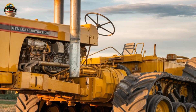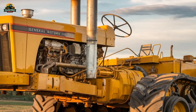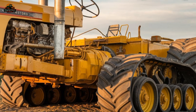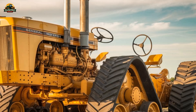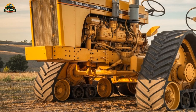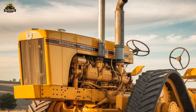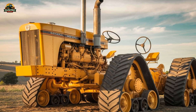At the heart of the Chamberlain 40K replica lies a twin-engine setup that delivers extraordinary power. It features two General Motors 671 diesel engines, which together produce an estimated 600 horsepower. For a tractor developed in the 1950s, this level of power was almost unheard of. Even today, modern tractors struggle to match such brute strength without relying on high-tech electronic enhancements. The 40K's dual engines work in unison, generating immense torque that allows it to pull and plow through the most challenging terrains with ease.